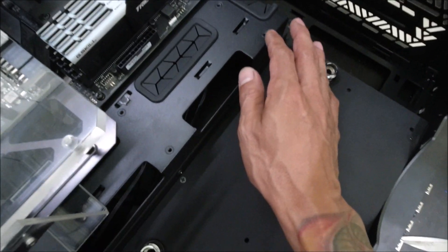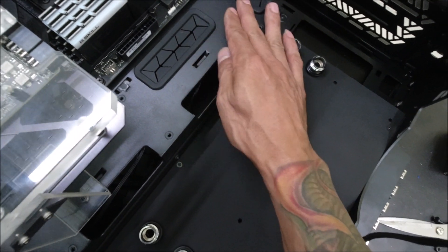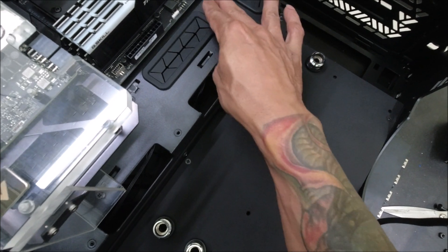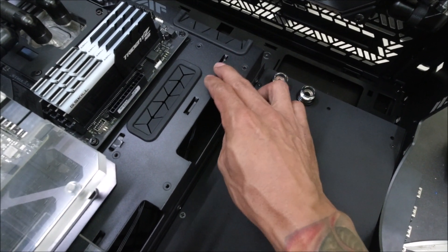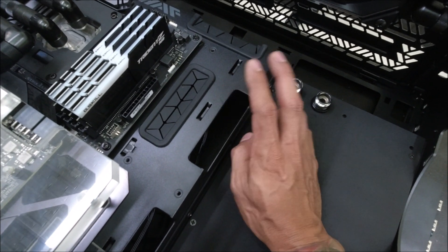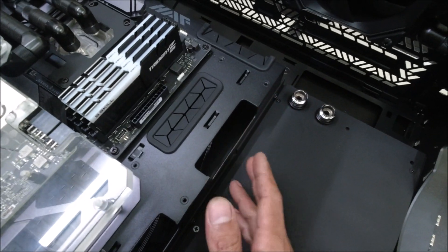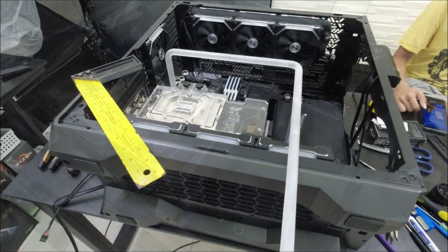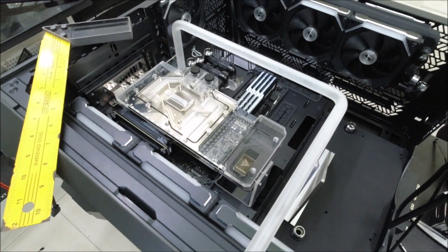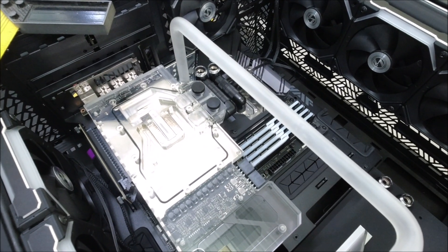I'll also be making another acrylic that bends to cover these parts of the case — it's not much, but it will make the build look much, much cleaner. Now I've started bending the acrylic frosted tubes.